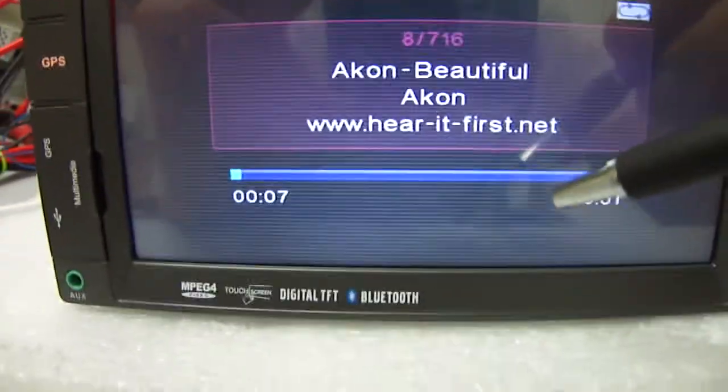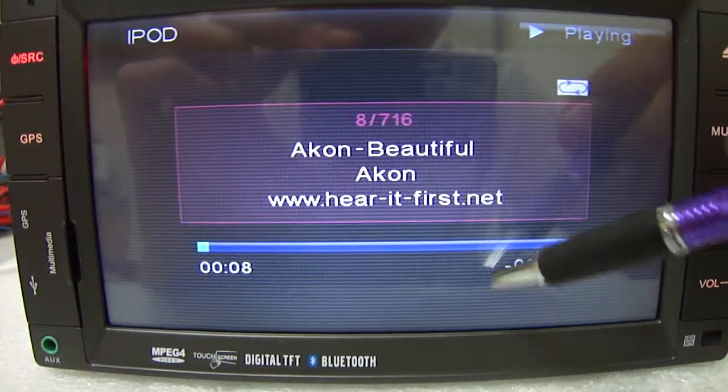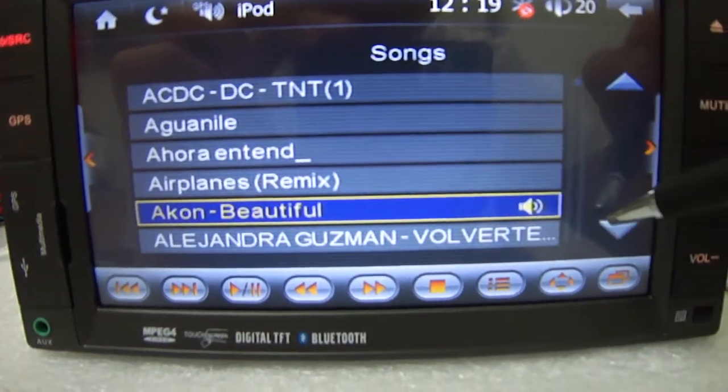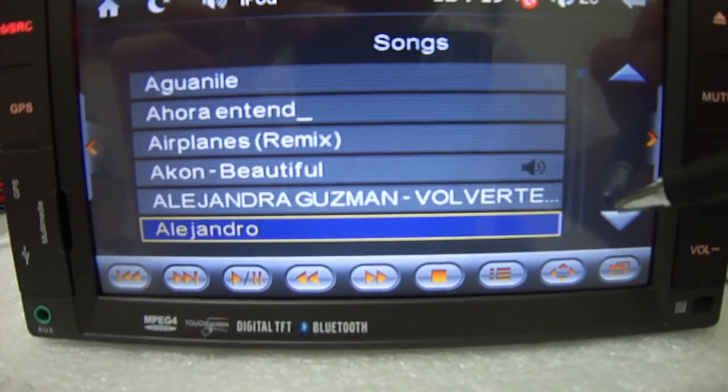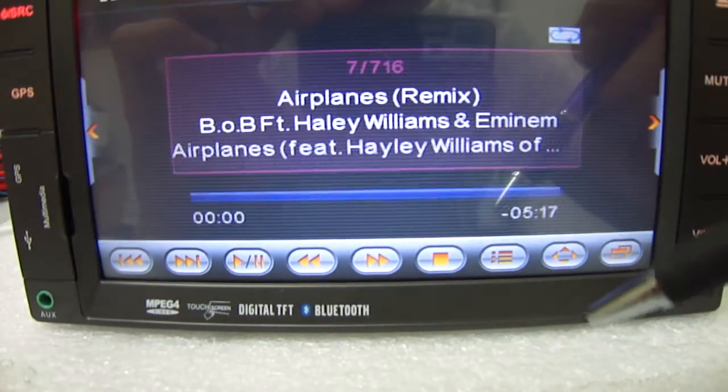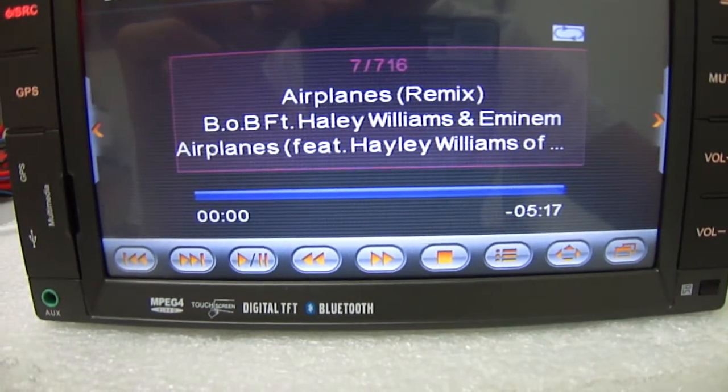The good thing about this is that you can pick another song on the playlist without interrupting your music. You can still browse for music and once you find one and play it, it doesn't interrupt you — it'll go straight to the next track.